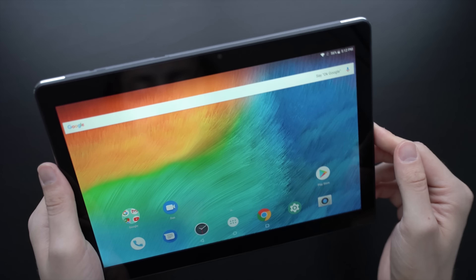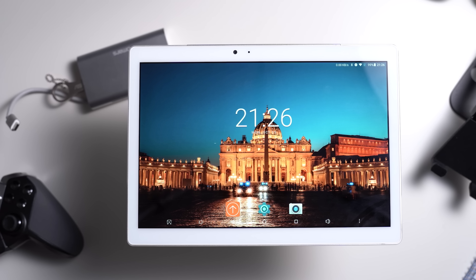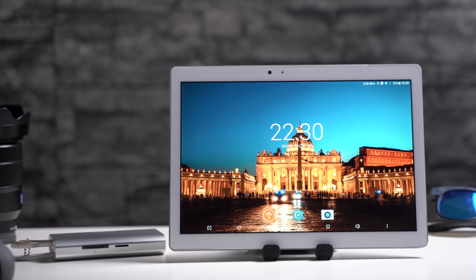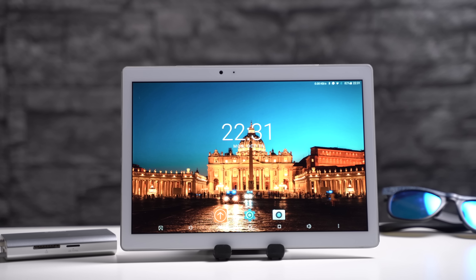That's my review of the Teclast T20. If you have any questions, feel free to write me down below. Check out mynexttablet.com — under the Best section you can always find my current recommendations. I'm Andrei for mynexttablet.com. Thanks for watching.